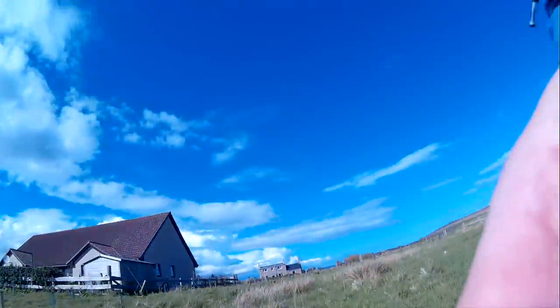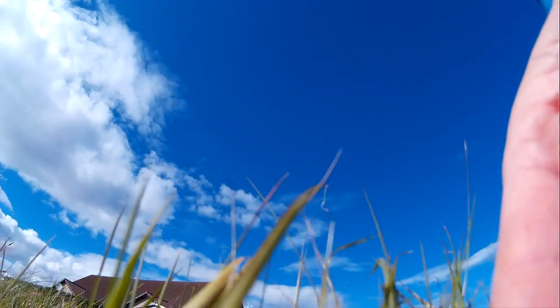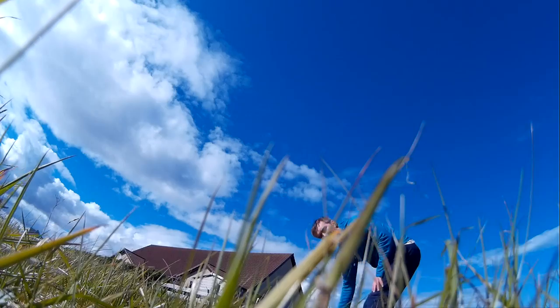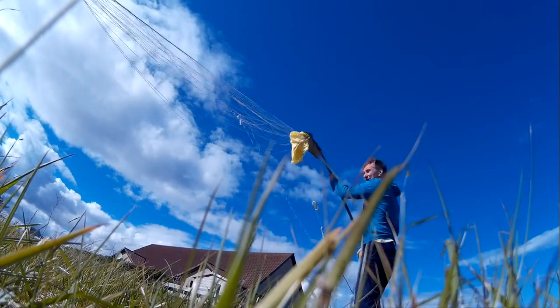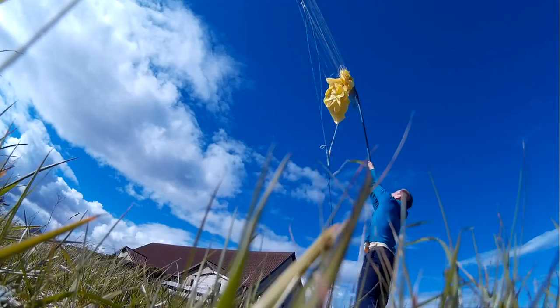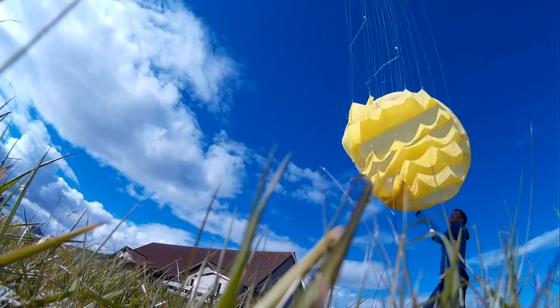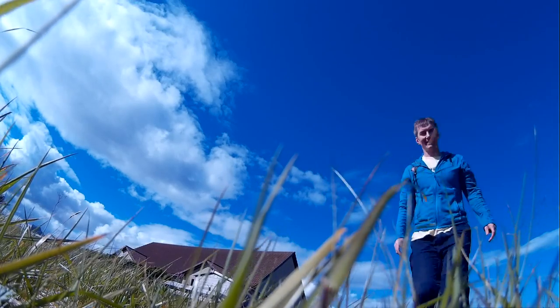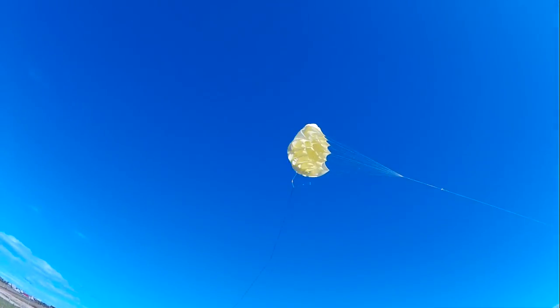Hopefully you can see what's going on. There's very low wind. I hope you got that. Here's the kite.